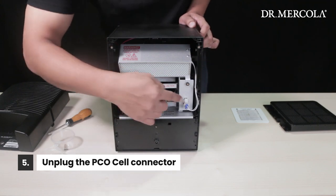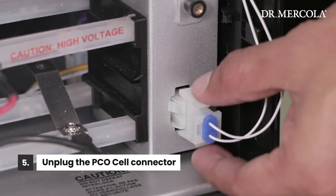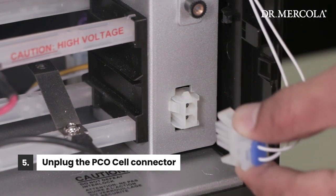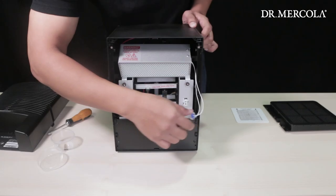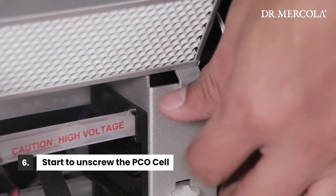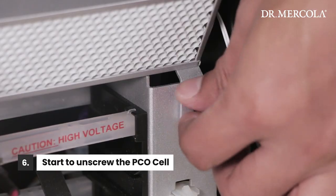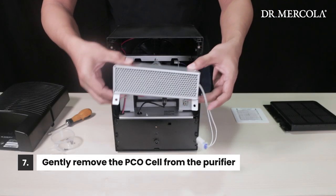Find the PCO cell connector on the right side of the back of the purifier. Pinch the tabs on the top and bottom of the connector and pull gently until it comes out of its outlet. Remove the nuts from the screw post on either side of the PCO cell and place them with the other screws. Gently slide the PCO cell out of the purifier and set it aside.